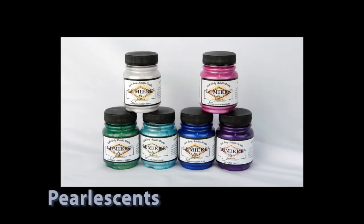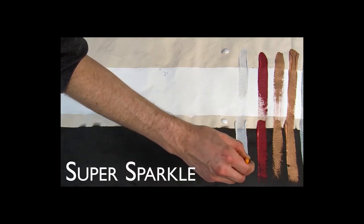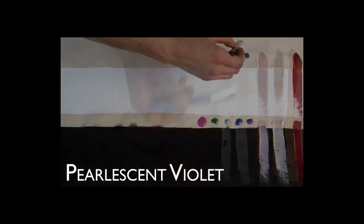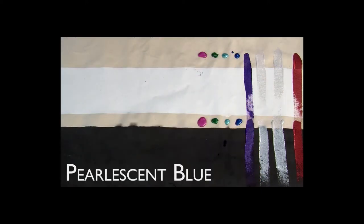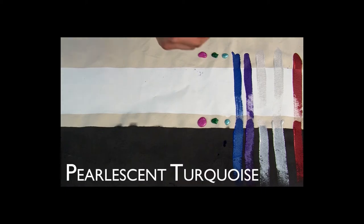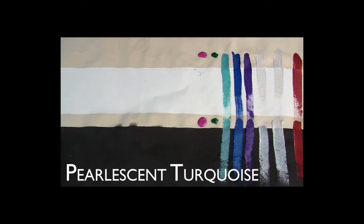The pearlescent colors are formulated with white mica pigments paired with traditional pigments. Super Sparkle and pearlescent white are another pair that share a pigment; the Super Sparkle version is much larger and more reflective. The pearlescent colors are vibrant and show up especially well on dark backgrounds. Pearlescent magenta and pearlescent turquoise can almost be thought of as pastel metallics. Pearlescent blue, pearlescent violet, and pearlescent emerald are deep reflective colors that maintain the rich pearlescence for which the Lumiere line is famous.